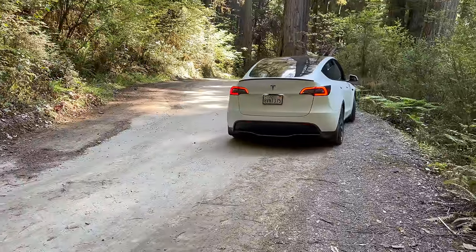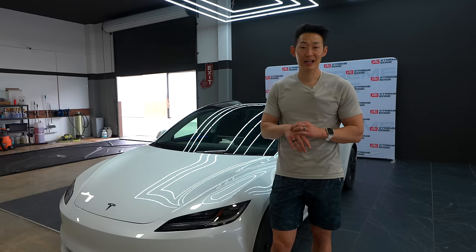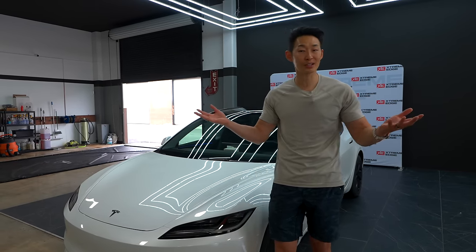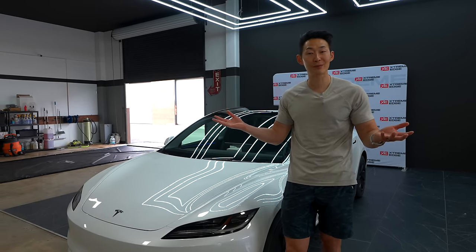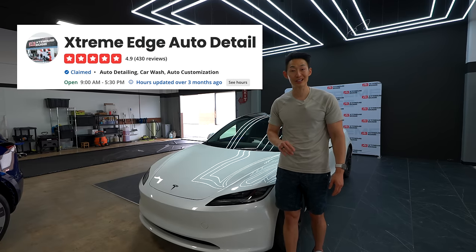Overall I'm super happy with what they did with the Model 3. I'm a Model Y guy, so I can't wait to see the Model Y refresh coming, most likely next year. If you are getting a Model 3, use my referral link in the description, and make sure the first thing you do is bring your car for paint protection film, ceramic coating, and tint at Extreme Edge Auto Detail in Garden Grove.